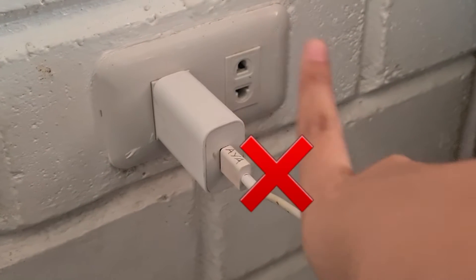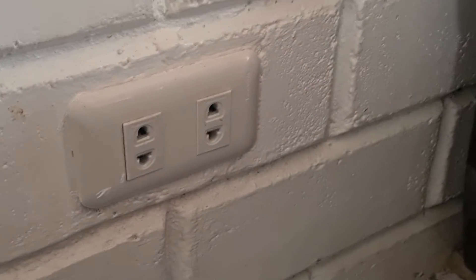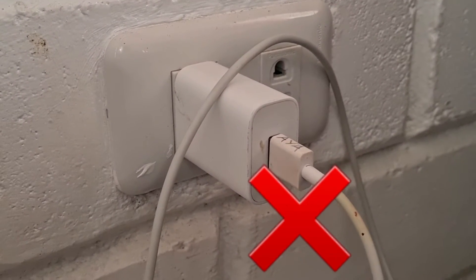Never pull an item from an electrical outlet by the cord. Do not leave your electrical appliances hanging. Do not use electrical appliances with wet hands.